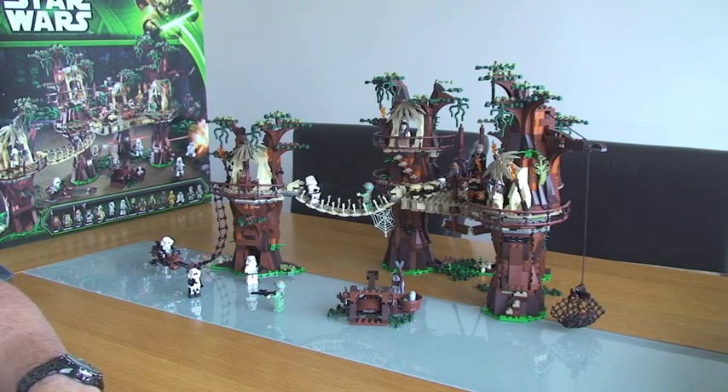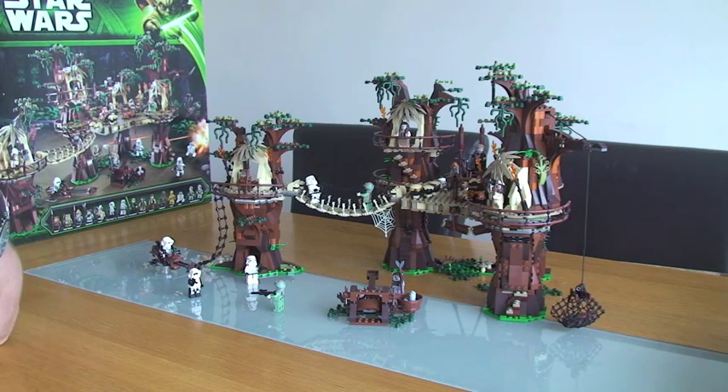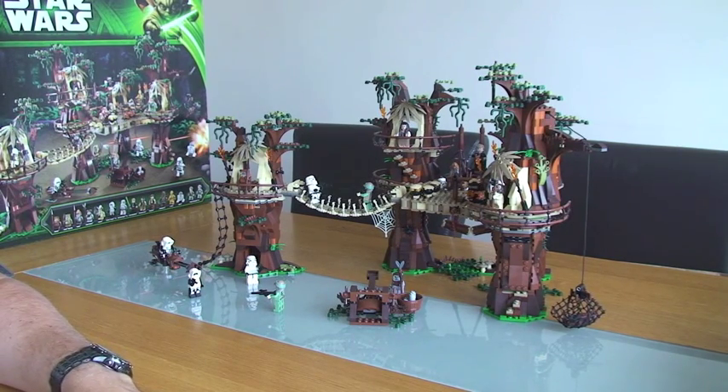Hello YouTube and welcome to my review of Lego Star Wars Set 10236, the Ewok Village. Before I get started, I just feel I've got to say, in my opinion, this is an absolutely epic set. It was a great build, I had a lot of fun building it, and it probably took me around 5 to 6 hours in total to build it on and off.